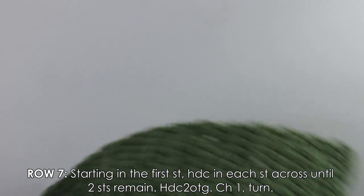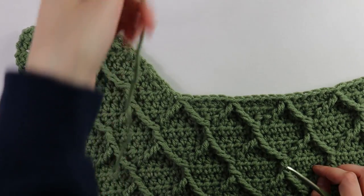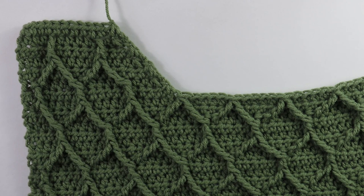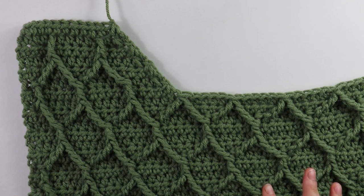That's the end of our first shoulder strap. Now we do the same thing for the second shoulder strap — basically the same but slightly different. Let's go ahead and move on with those steps.